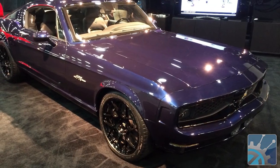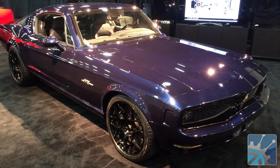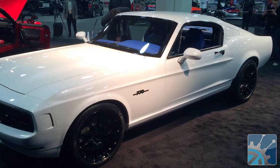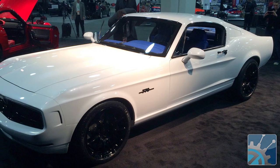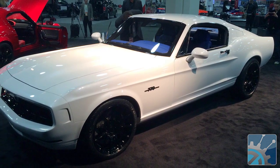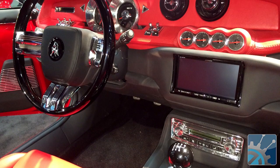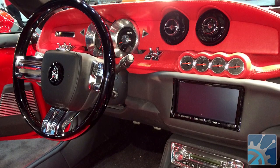How many of these are you going to make? Our target is 100 cars a year. We have 20 orders right now, and we have 100-plus serious inquiries. Our goal is 100 cars a year, and then as demand hopefully increases, we may increase that up to 200. But it's still going to be a hand-built, hand-crafted car.